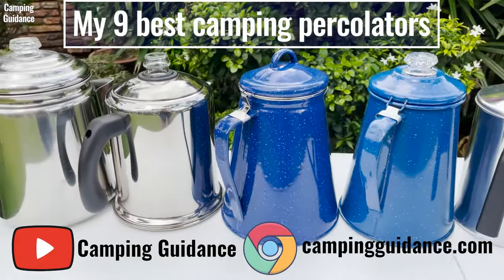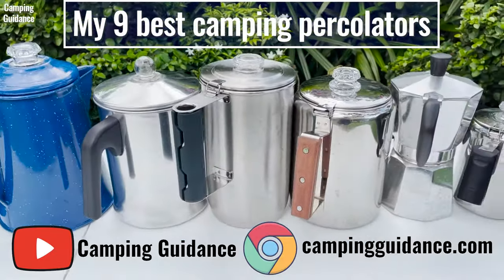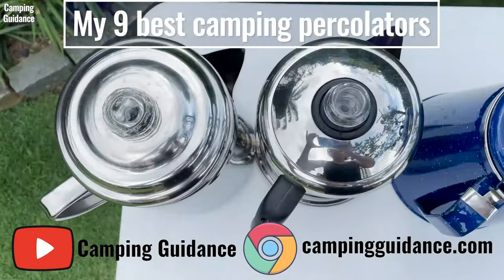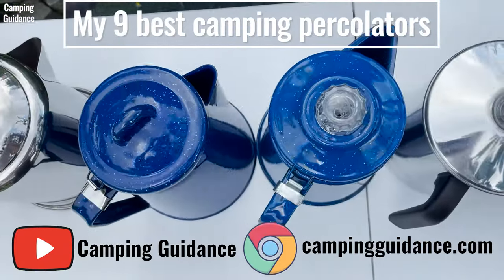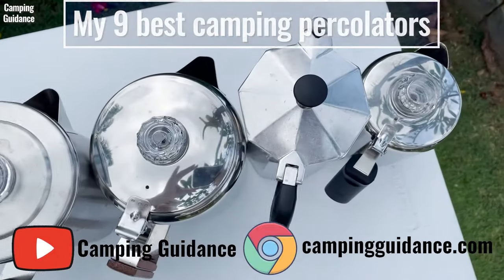To find out which camping coffee percolator I actually recommend, check out this video where I bought, tested, and compared 9 of the best camping percolators. If you prefer to read, my website at campingguidance.com has all this info as well. Thank you for watching and I'll see you in the next one.